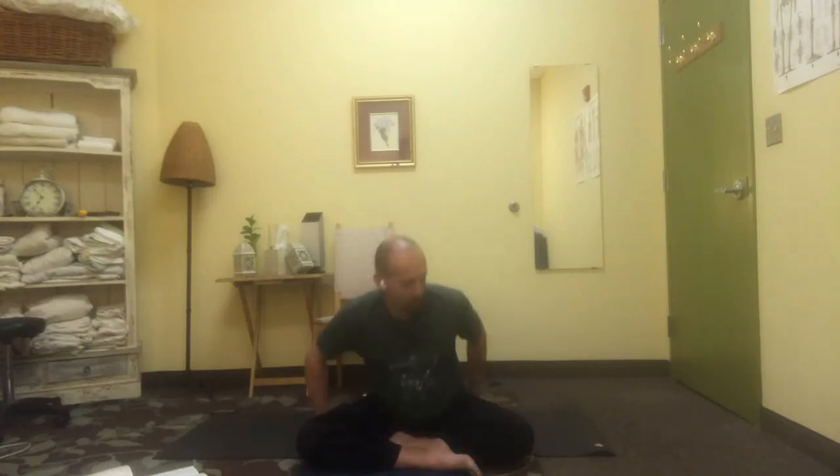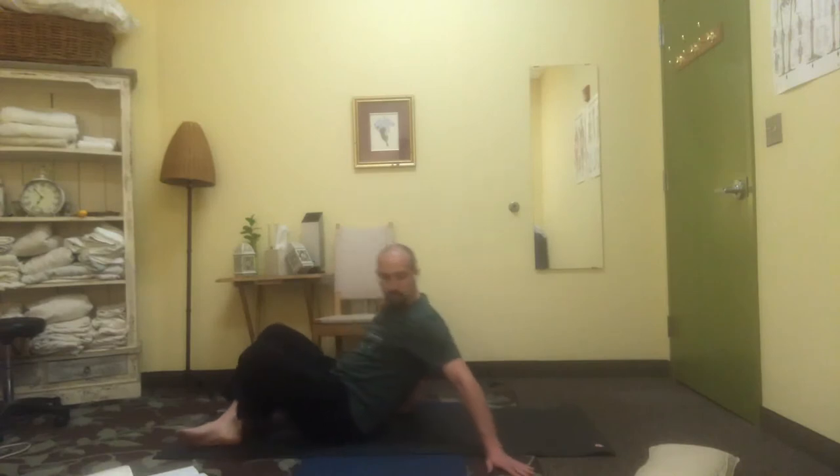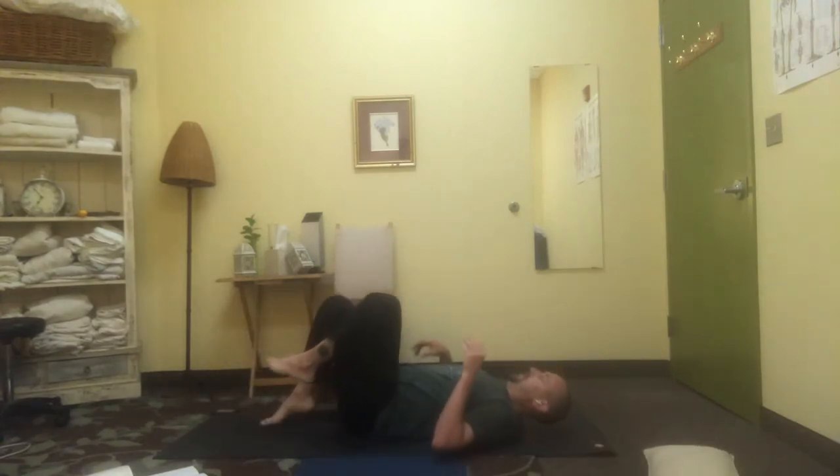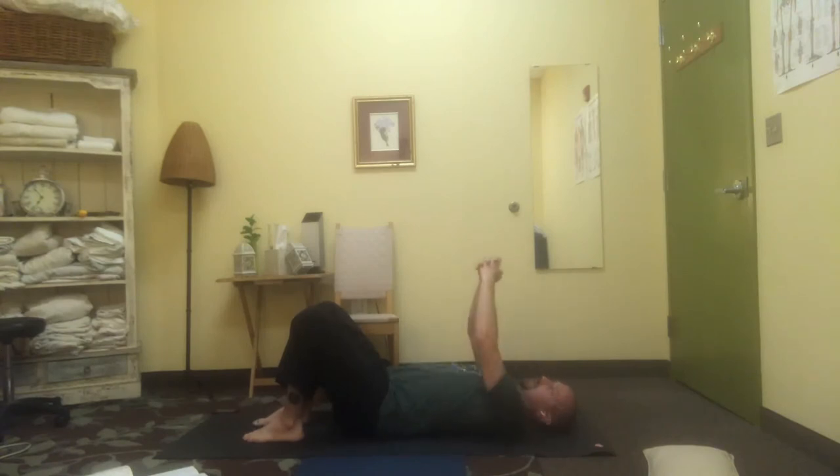Let's come onto the back from there to finish up. Take your arms back up towards the ceiling, spreading out gently through the fingers. Soften that whole area of your upper back, interlace the fingers, roll from side to side.